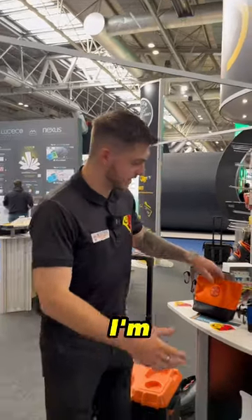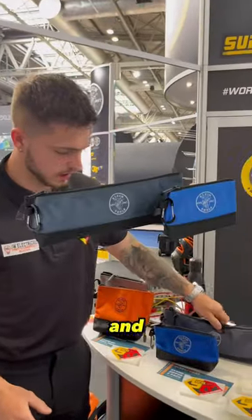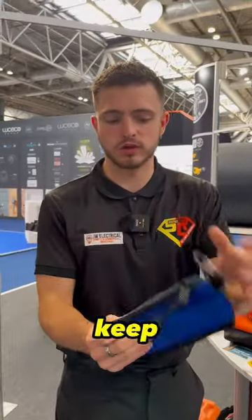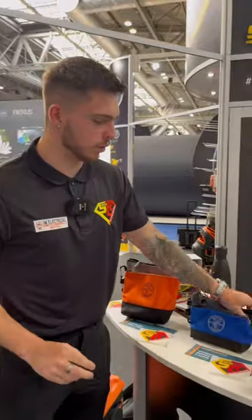Welcome back guys. Today I'm showing you the new Klein little pouches — these are their new range. We've got this one and this one. This one's good to clip onto the side of your tool bag, and you keep things like Wagos or whatever little bits and bobs in there.